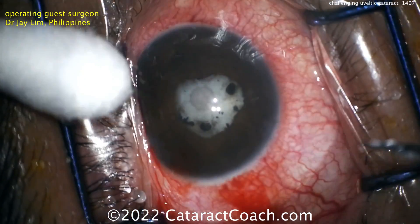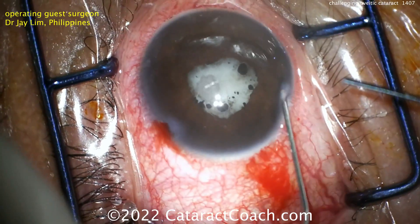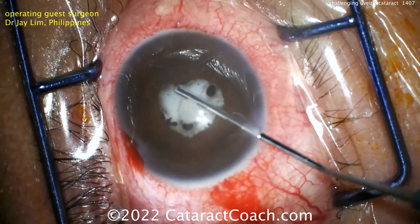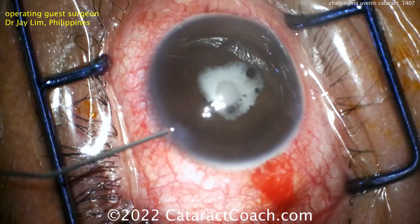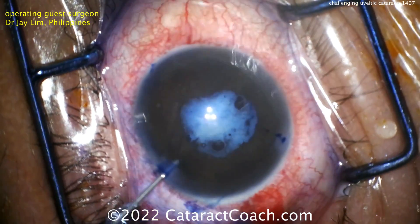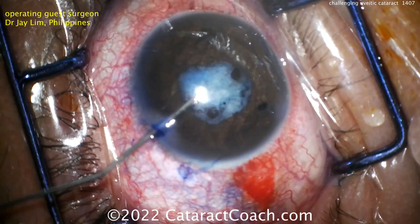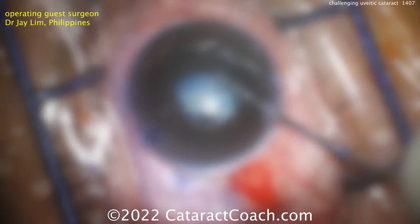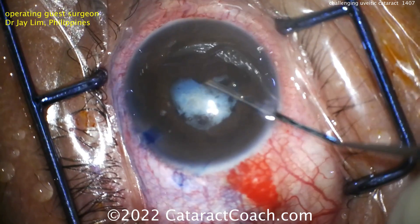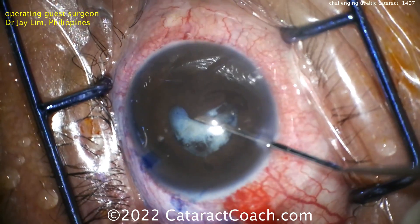Starting off with two paracentesis incisions, and that's important to give yourself good access here. The first step is to break the synechiae — separate the iris and those adhesions from the anterior lens capsule. TriPan Blue dye was placed to help stain the anterior lens capsule, and here's more viscoelastic. Now you really have to take your time and separate these adhesions — break these synechiae, lyse them for 360 degrees.